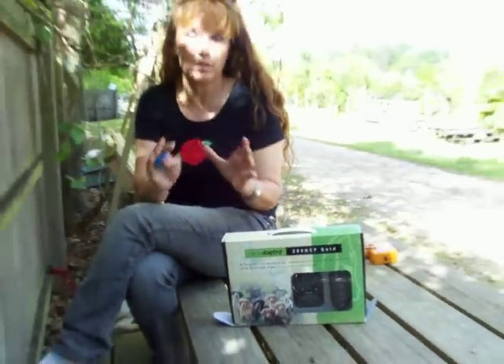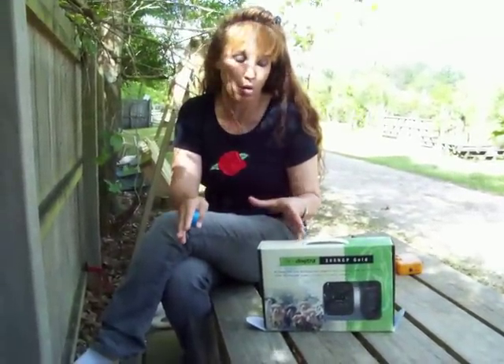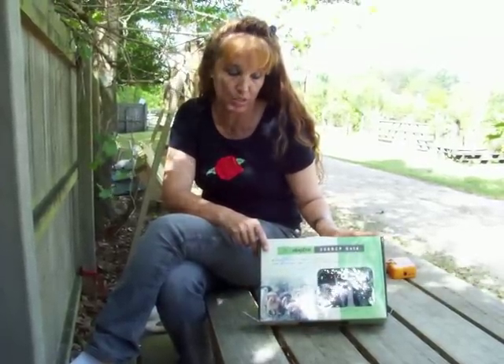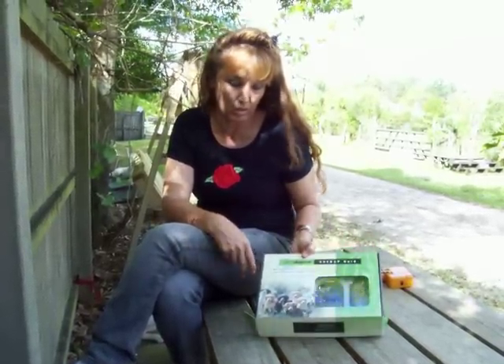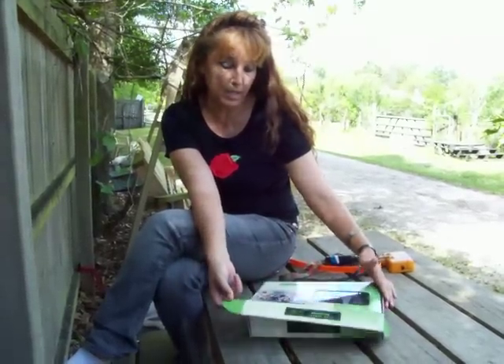We're going to give you some instructions about how to use your collar at home. What we use here is the DogTra 200 Gold - it's just what we've always used. They did come out with something called the 280, but they moved the buttons around and we don't like that.